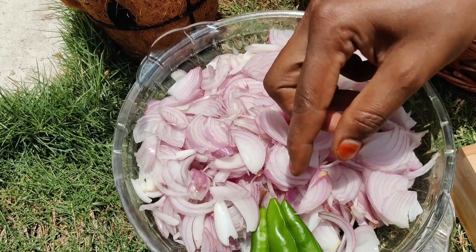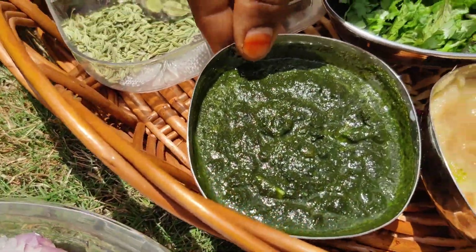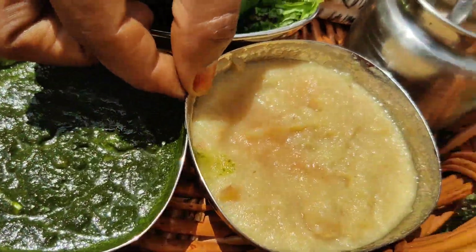We will add 6 ingredients: Pachamala Hormone, Malli Pudina Paste, and Inji Pundu Paste.